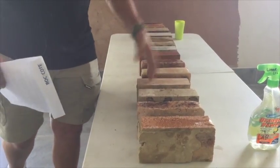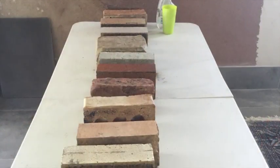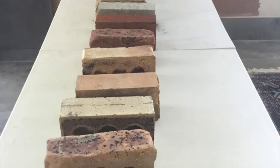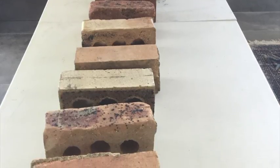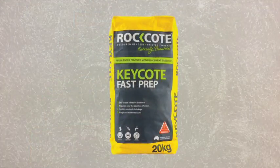If the render can't get the physical bond, it's just going to hang there — knock it and it'll fall off. One other critical thing: quite often you'll come to some jobs and they'll have multiple bricks in the one wall. The safest thing to do to get an even suction is to key coat the whole wall first. So if in doubt, put a key coat or a scratch coat on to get your physical bond.